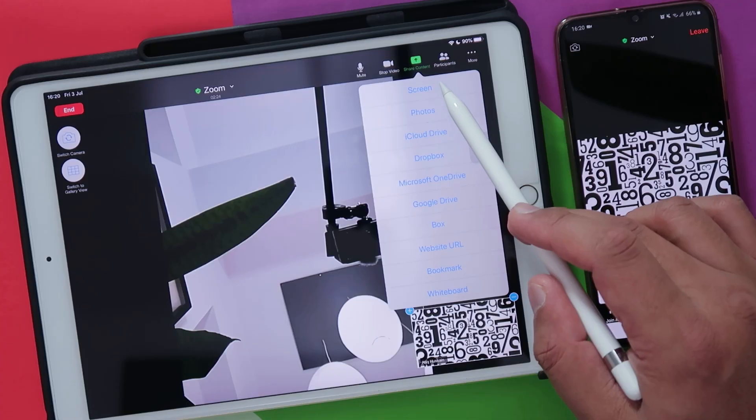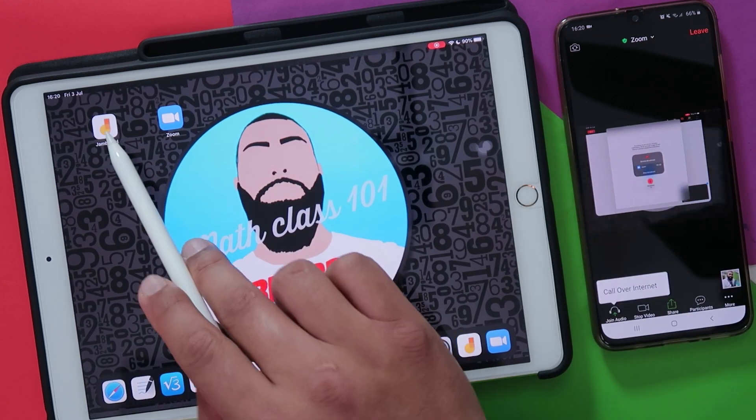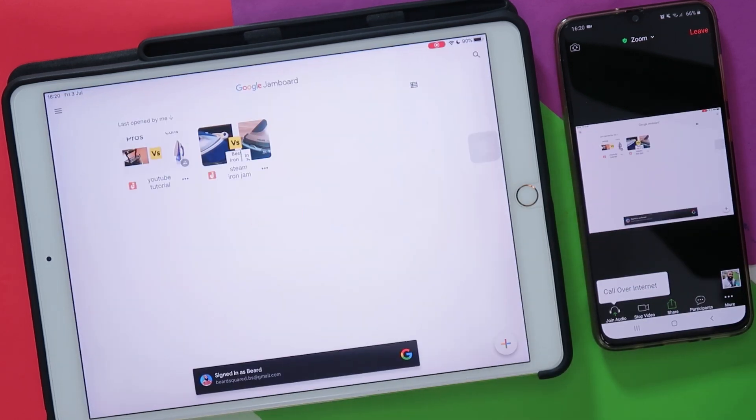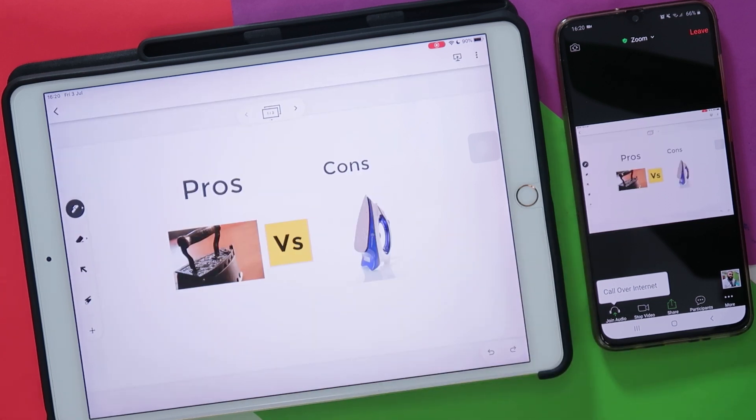I'm going to share content and share my screen here. So now the iPad is starting to share the screen through Zoom. I'm going to go to my Jamboard — I've already got a few Jamboards set up. We're going to be comparing irons. Since we've started our video conference and we've done a screen share for Jamboard, what we want to do is collaborate and have access to it.